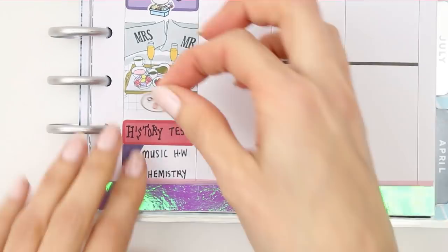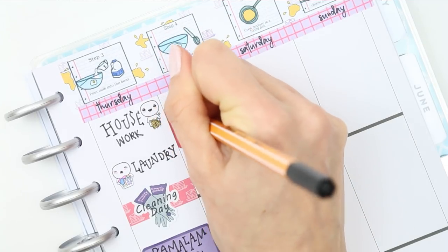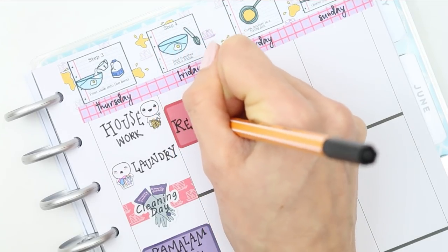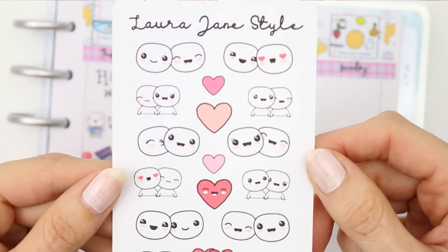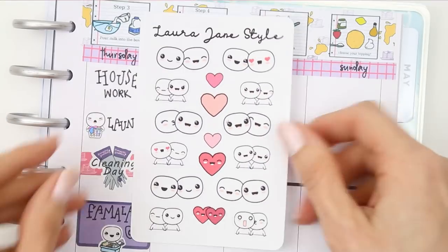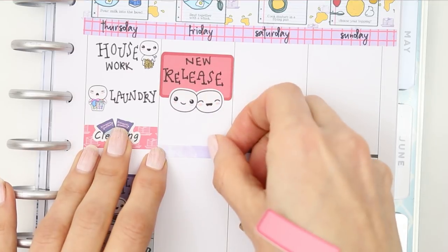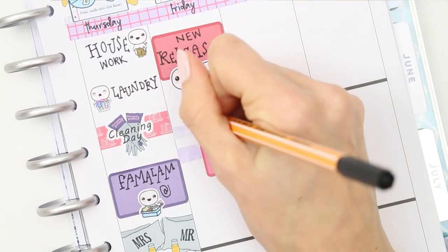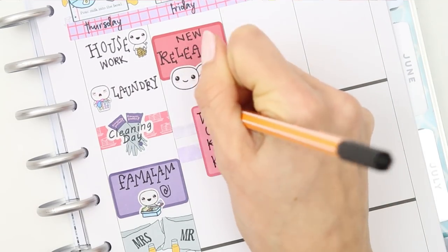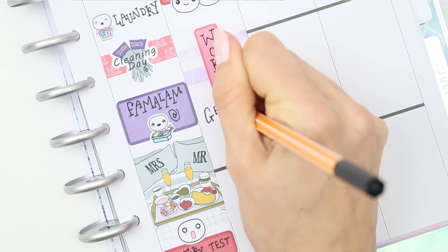My younger son has got a lot of work to do this week, so I put one of the shocked pop-its from the feelings sheet. Moving on to Friday, I put a half box down and wrote 'new release' — this week's new release is going to be the pop-it couples. They are so cute and adorable! These were originally supposed to come out for Valentine's Day but I wasn't happy with how they turned out, so I held off and started from scratch. You can use them not just for boyfriend/girlfriend couples but also for friends meeting up.